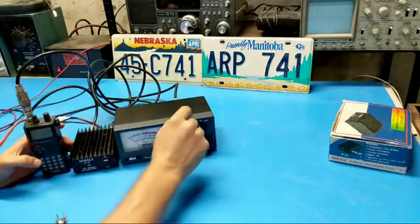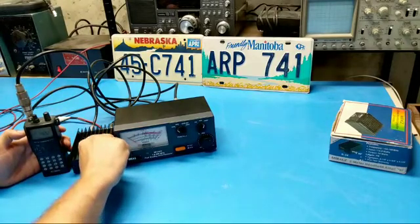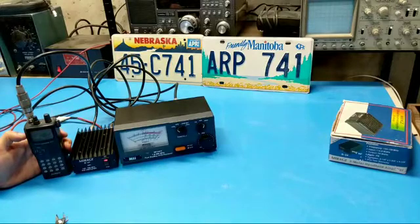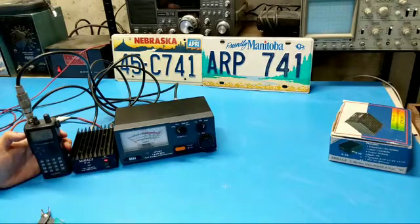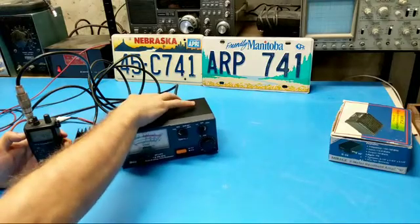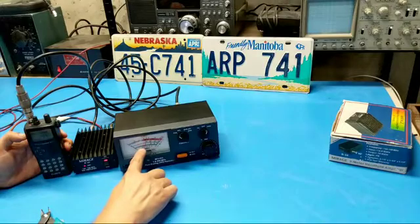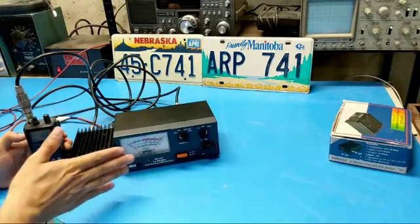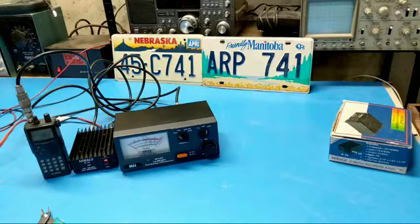Since this could be 35 watts, let's bump the meter scale up to 200 and check it out. We've got to turn it on first. Well, it sounds like it's working — I heard the relay click. The relay is clicking, the transmit light came on, and we were getting some power out of it. Keep in mind we're looking at the higher scale now, and you can see it's somewhere up around 35 to 40 watts.